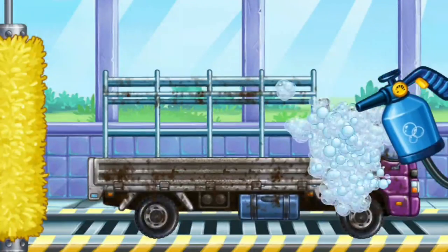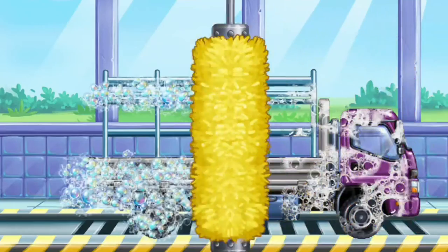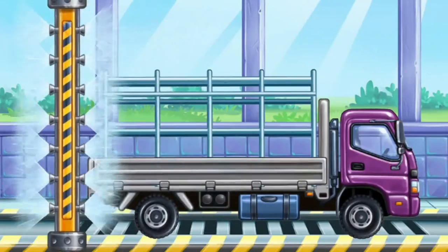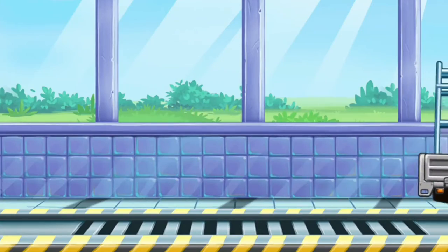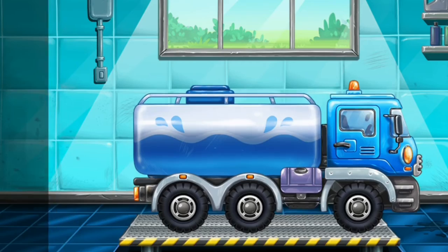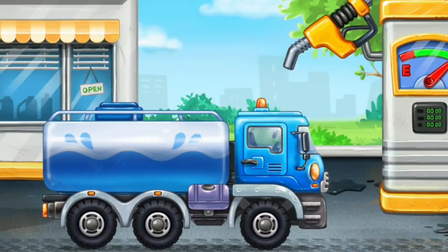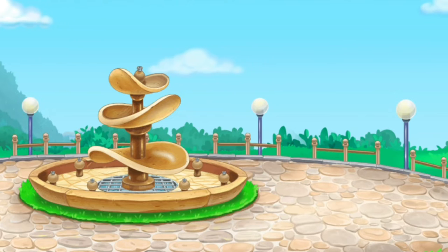We need to wash. Drop side truck. We have to assemble. Water truck. Don't stop. Hooray! Let's fill it with water and turn the fountain on.